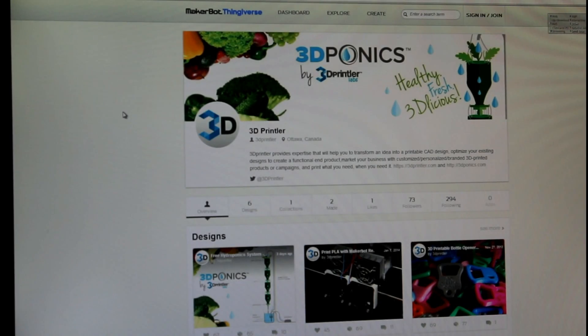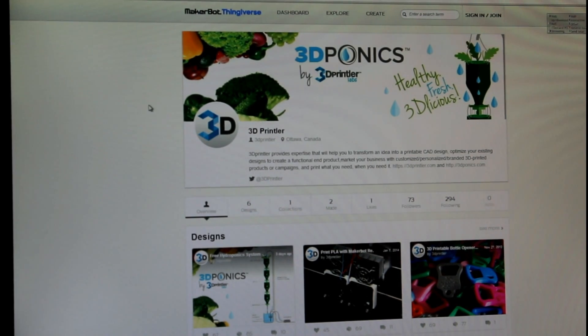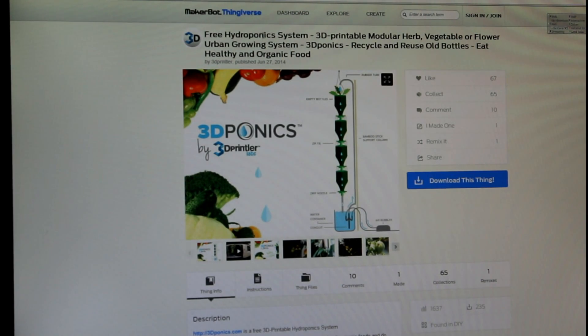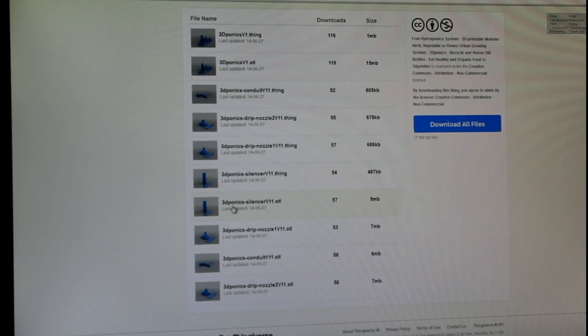First, let's go to Thingiverse. Go to Thingiverse and search for 3D-Ponics. Once you find the 3D-Ponics free hydroponic system, just download the files and start printing. You can find easily labeled files such as drip nozzles, conduits, silencers, and more.